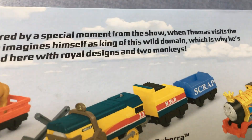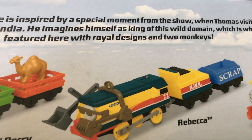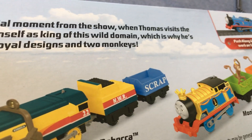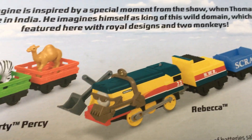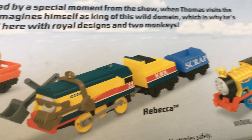In the back, you can see this unique engine is inspired by a special moment from the show — when Thomas visits the Monkey Palace in India and imagines himself as a King of this domain.